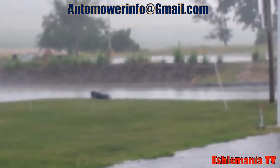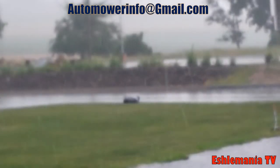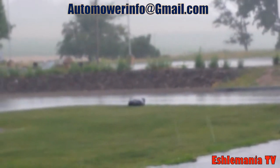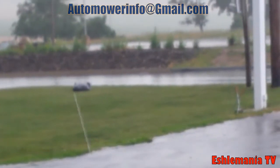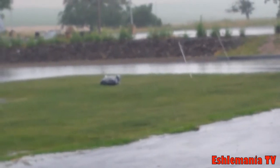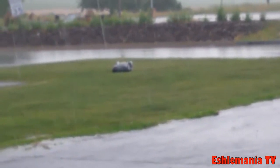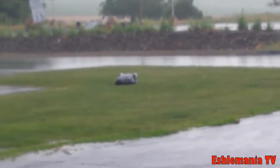It is not going to go back to the charging station just because it is raining. The only way it will go back is if you tell it to. I've had many of them out in light rain, regular rain, and really heavy downpours.